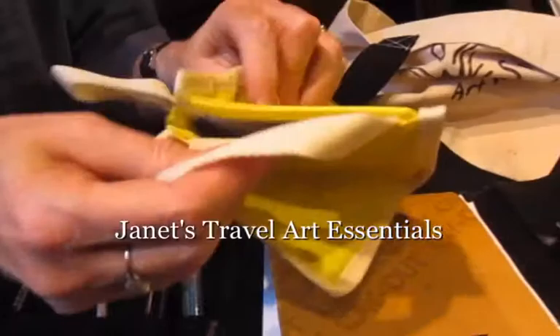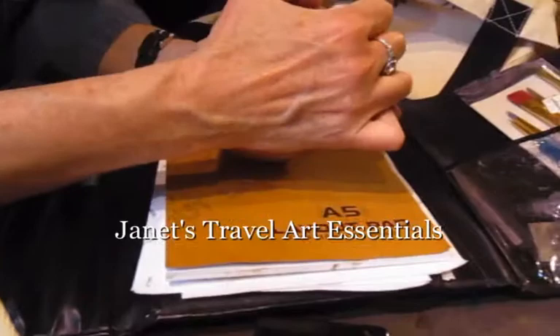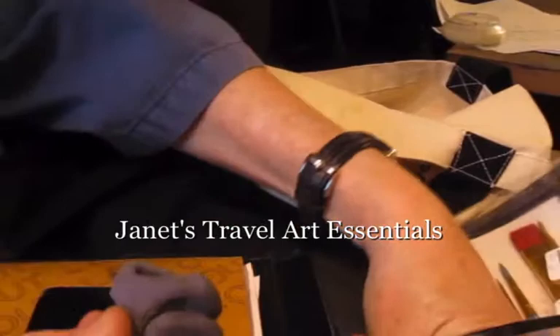You can get a water container that folds up, and this one's great because it even holds the brushes. This is a watercolor set and it's from Winsor & Newton, but less expensive plastic ones are available. You can get brushes in different sizes and materials. Don't forget a rubber eraser and a good sharpener.